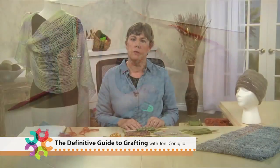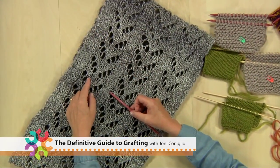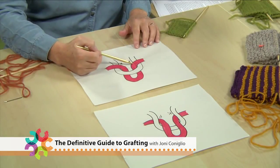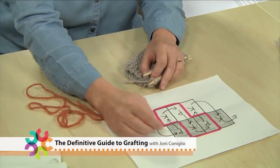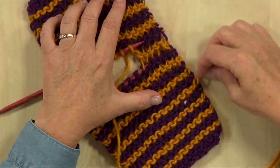Over the past couple of years I've written several articles and blog posts on grafting, and in this video series we're going to take an in-depth look at the grafting process, starting with the basic patterns: stockinette stitch, reverse stockinette stitch, and garter stitch, then moving on to ribbing, cables, and lace.